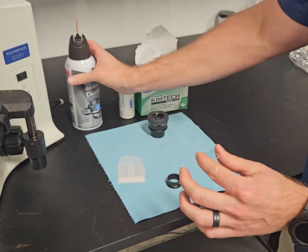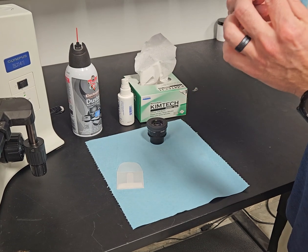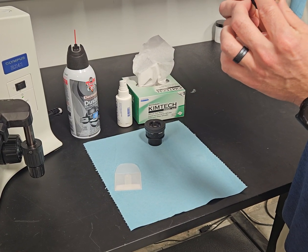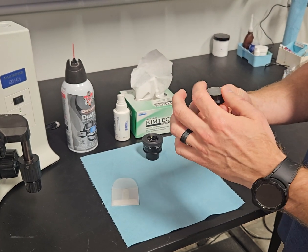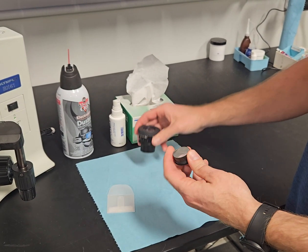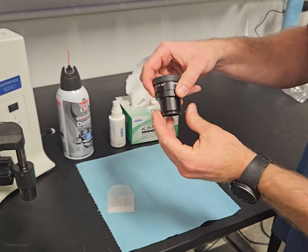I make sure I use a lot because one little speck of dust is going to look like a meteor. Then I look at the reticle to make sure I have it the right way up, set it on the shelf, and screw it back together.